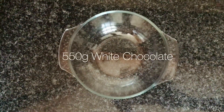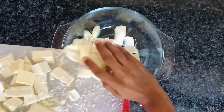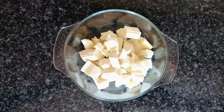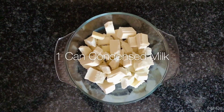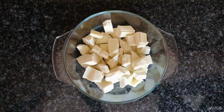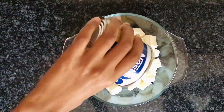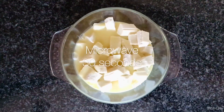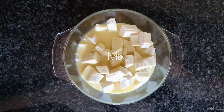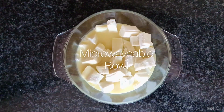The first ingredient we're going to put in is 550 grams of white chocolate. Now we're going to put one can of condensed milk, which is 385 grams. Put it into the microwave for 30 seconds, take it out and mix it, and repeat this process until it's all melted. Please make sure that you use a microwavable bowl.